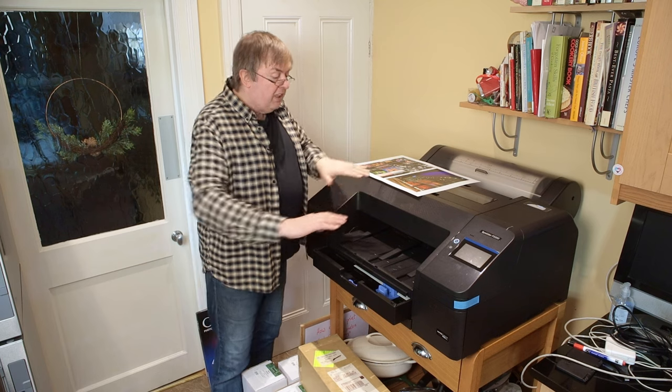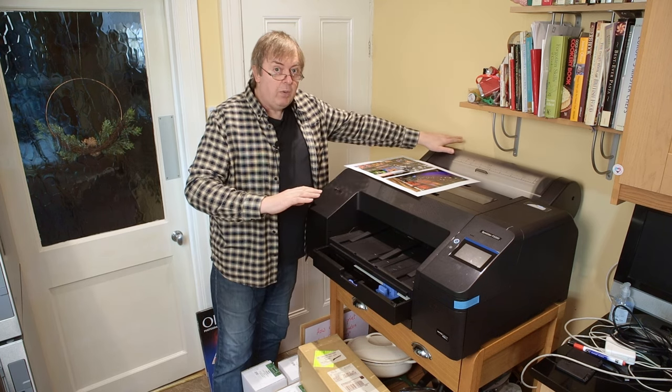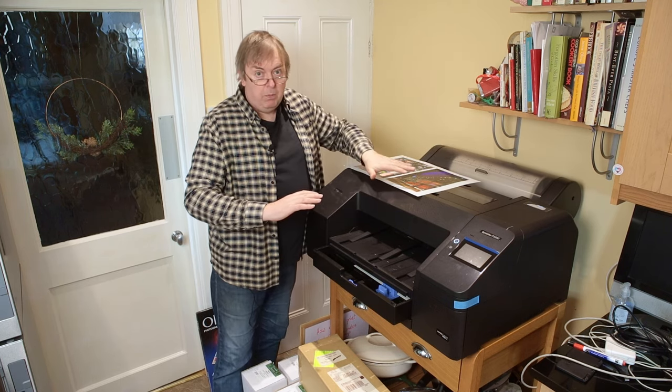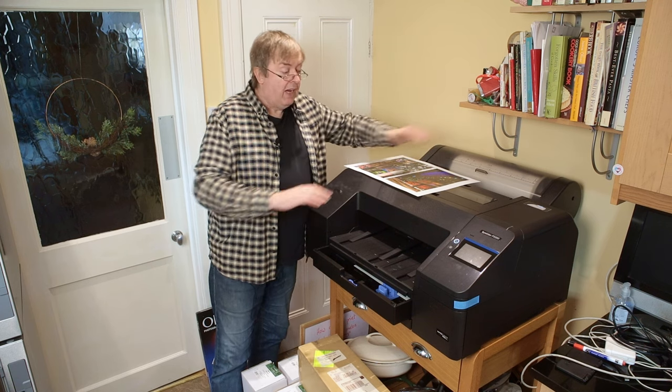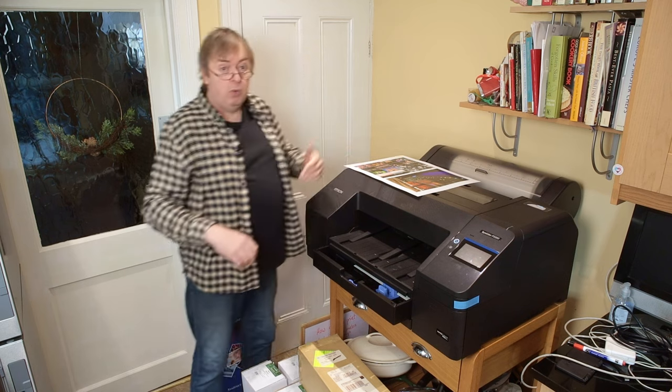The thing to remember is that paper has to go right the way through to come back through and be printed. That means you need a much bigger gap at the back, or your board will just slam into the wall at the back.